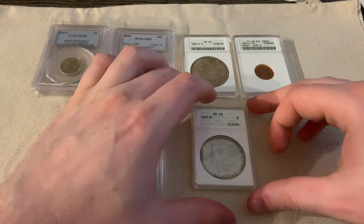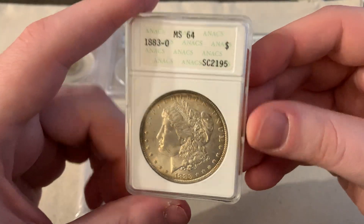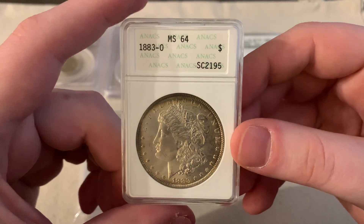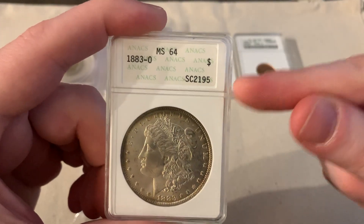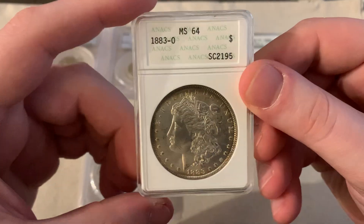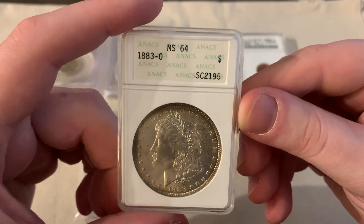I was going down a rabbit hole and realized I got pretty lucky with my very first soapbox. When I bought this from the pawn shop, I didn't really know the variations of soapboxes, and this one turns out to be a more rare version — so kind of cool.